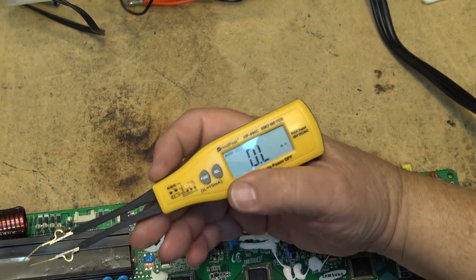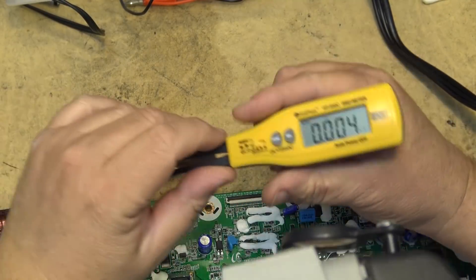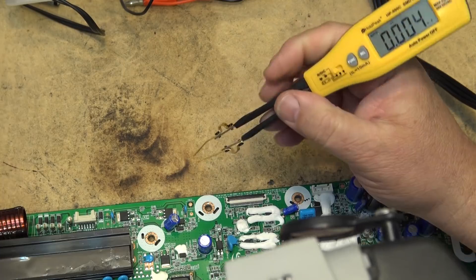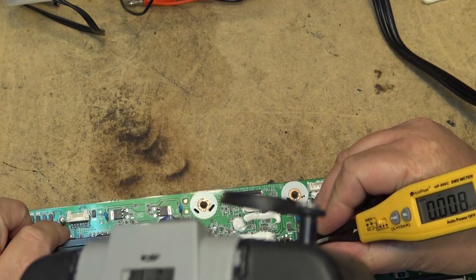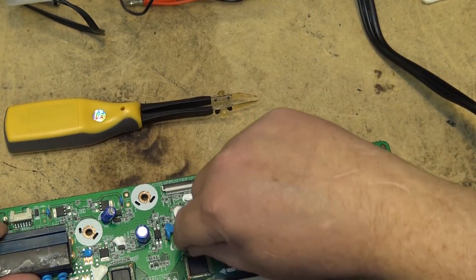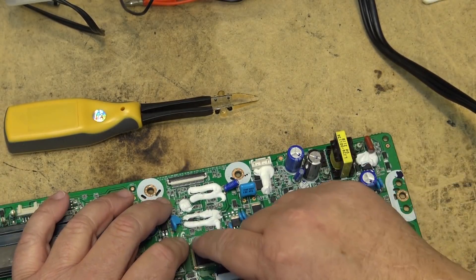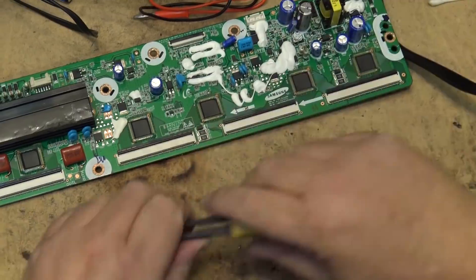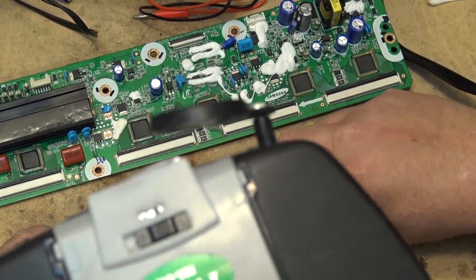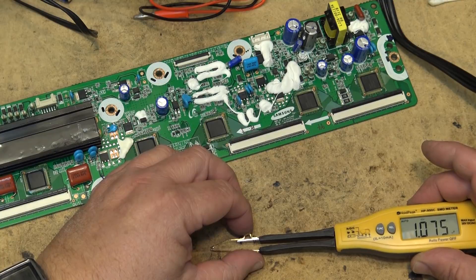Now let's look at capacitors. Pressing the function button puts it into capacitor mode, and I can measure some capacitors that aren't marked. Since this board is shot I can take parts off it. I'll remove this chip capacitor to measure it out of circuit, since other components in circuit might load it down and give a false reading. The removed cap measures one microfarad, which looks about right for that size.